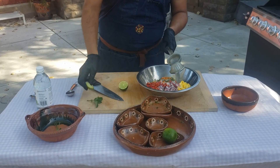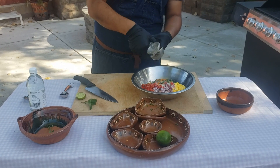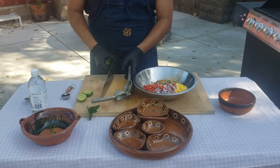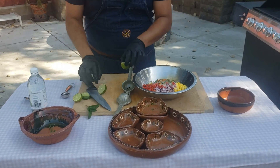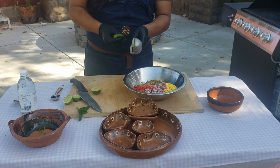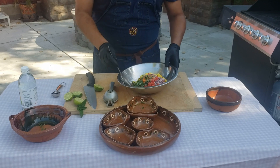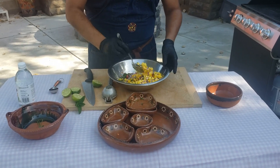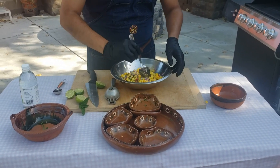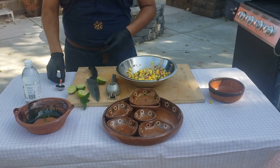Always remember to use fresh lime juice. I can't express enough in these videos how important it is to use fresh ingredients. Fresh lime juice is just going to give you that extra power in your taste buds instead of using that gallon jug of lime juice. Now we have all the ingredients incorporated, and we're going to mix them up.